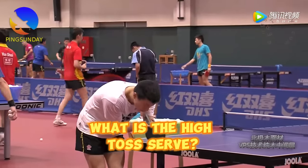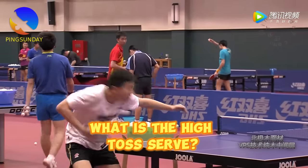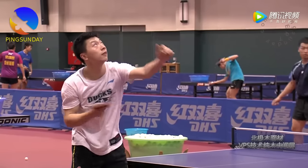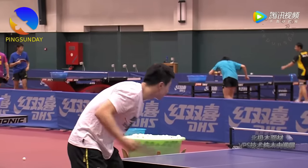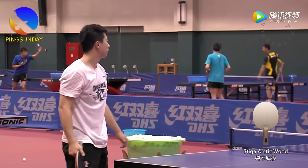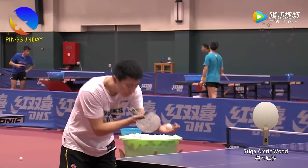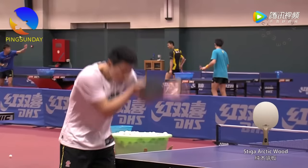What is the high toss serve? The high toss serve is a strategic move used by table tennis players to enhance their control and spin. Ma Long often employs this technique to outmaneuver his opponents. It's essential to note that the high toss serve is distinct from the typical side spin serves you might encounter.